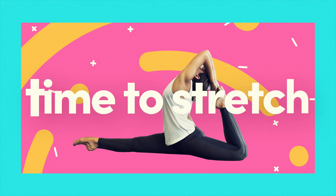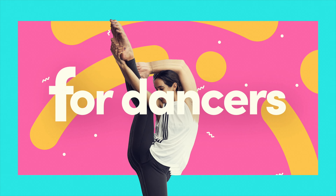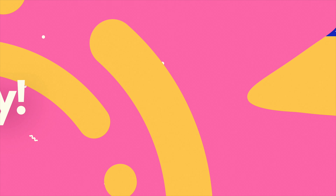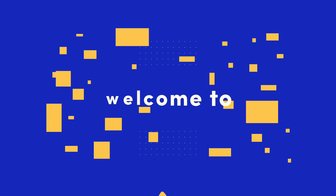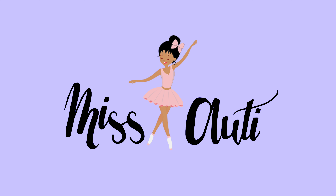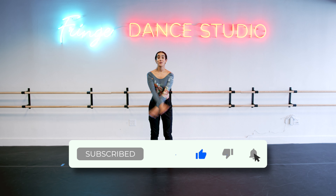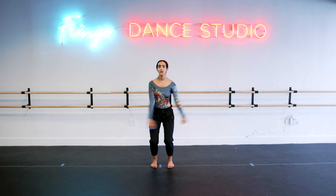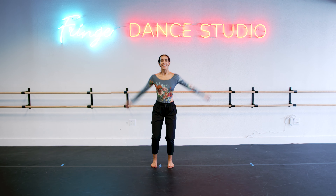Hello darlings, let's do a five minute stretch to get you into your splits. Here we go — plie up and down. We wanna get our blood pumping. You never wanna stretch when you're cold, so we get nice and warm through a little bit of cardio.